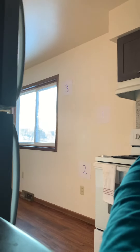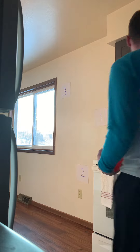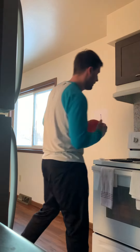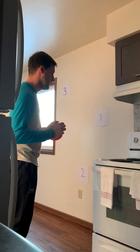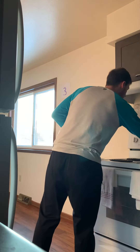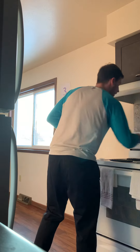All right, I'm going to set that up. I'm going to set my timer. All right, let's start and go.